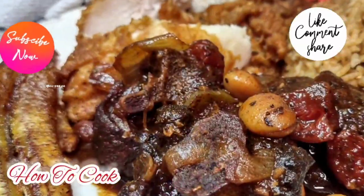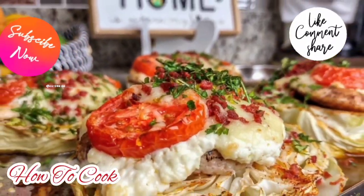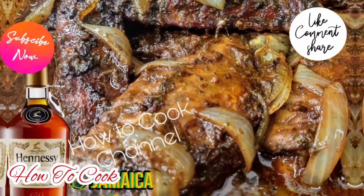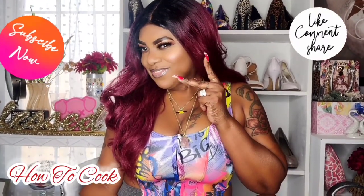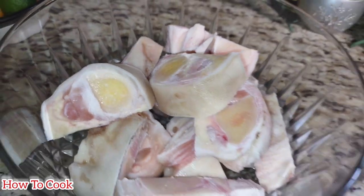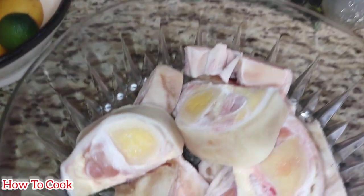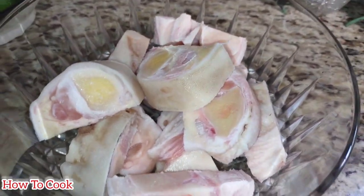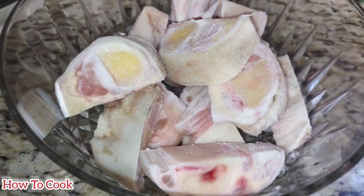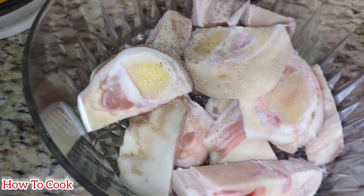Let's jump right into the recipe without any delay. We have our cow foot here that has already been washed nice and clean with salt, lemon juice, and vinegar. You want to be sure that your meat is clean before you start seasoning.